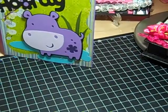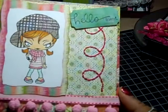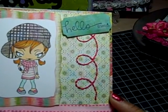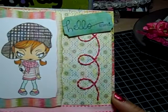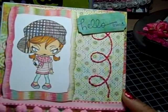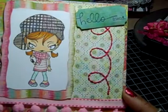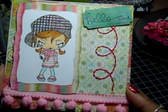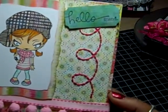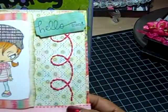Then I made this card. I used, I believe it's the Sweet Threads collection — yeah, by Basic Gray. Sweet Threads by Basic Gray. And I colored the little girl; I think her name is Piper. And I used an EK Success Punch to punch out that stamp that I stamped.